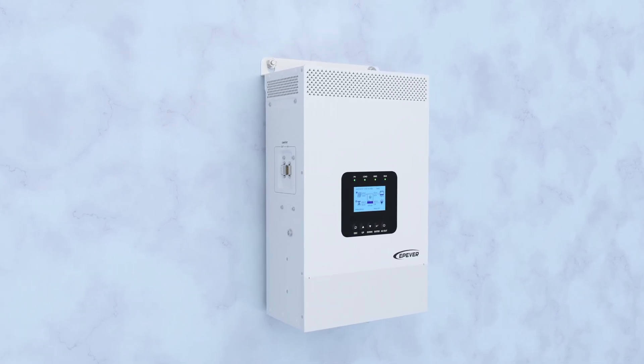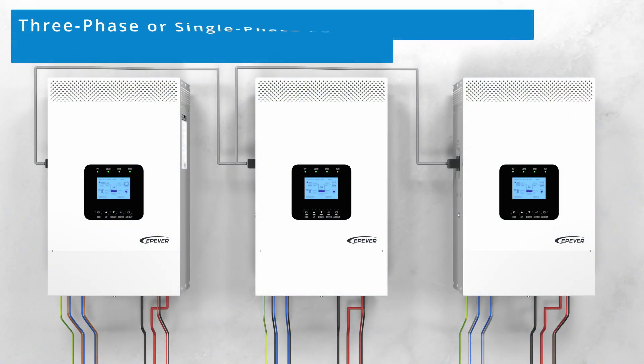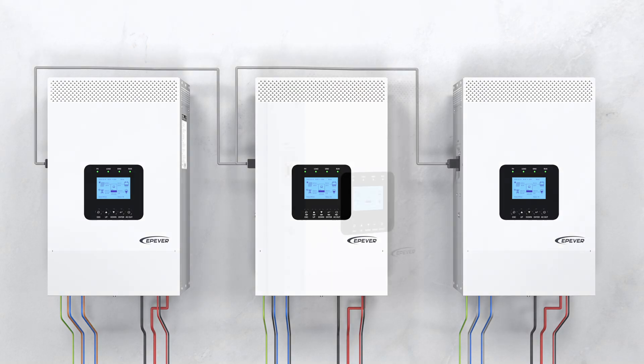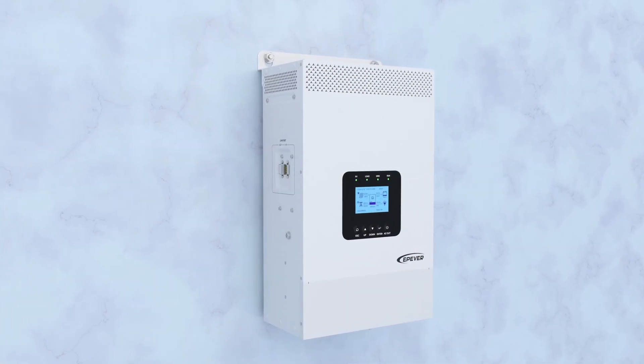Once the device is installed, you can proceed to the wiring. If you intend to connect multiple devices in a three-phase or single-phase parallel configuration, please refer to the videos on our YouTube channel. Here, we demonstrate the wiring steps for a single device only.